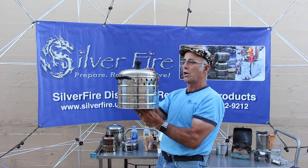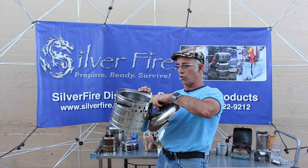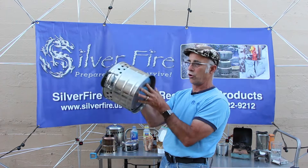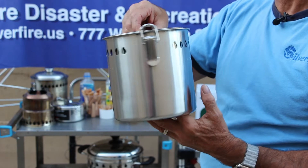Our dragon pot has been a very big hit with all our customers on our larger stoves — the Silver Fire Super Dragon, the Hunter, the rocket stove, or on your home butane, propane, or natural gas range. Many folks have told us this is one of the most amazing pieces of cookware they've ever owned. So of course we decided to duplicate this same design for our Silver Fire Scout trekking stove, our small backpacking stove.